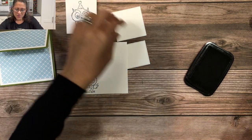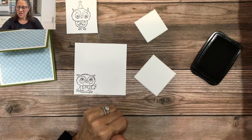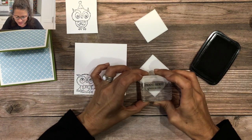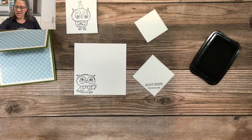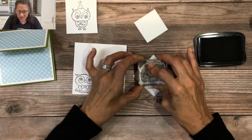The third owl is going to get stamped on the die-cut square. I'm also going to add some words — I'll use 'Hoot hoot, you're so cute' and place that at the bottom. Then this owl, which is kind of flying, gets stamped right there. And there you go — all three owls have been stamped.